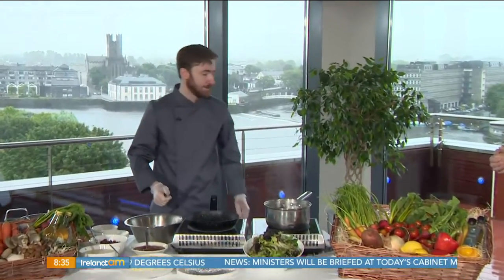Good morning to you Paddy, how are you? I'm good Alan. So we're making the perfect brunch here — one of the dishes from our brunch menu here in the hotel. It's poached eggs on potato rosti with black pudding, and the most important thing about this dish is that all of the ingredients are locally sourced.